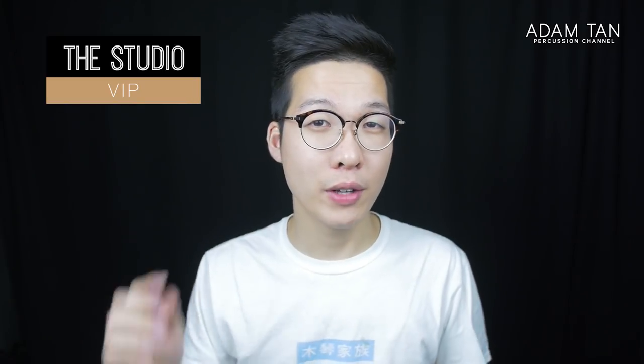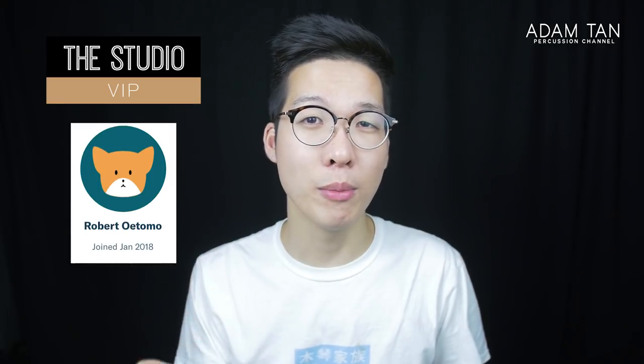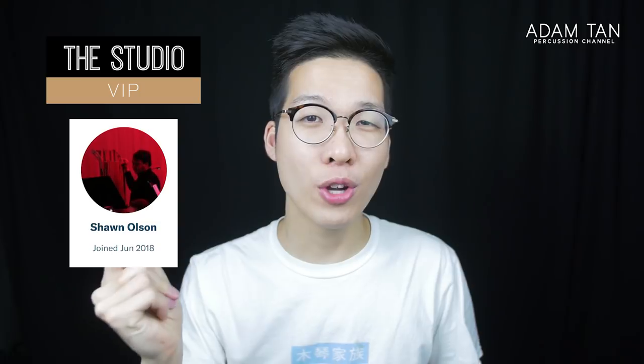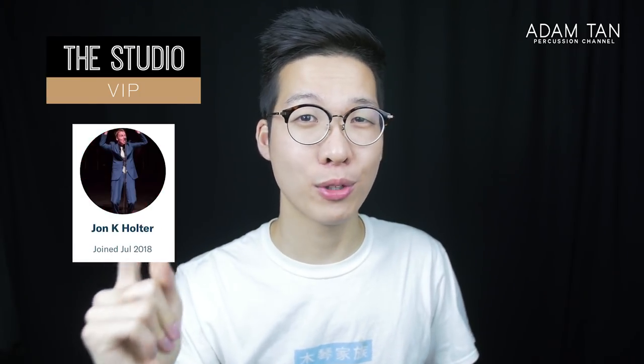Thank you so much to my Studio VIPs: Artifact Percussion, Zero Gravity Percussion, Rob Utomo, Will Flinner, Mallet Lab, Bradley Crowley, Sean Olsen, and John K. Halter. Thank you so much for your support.